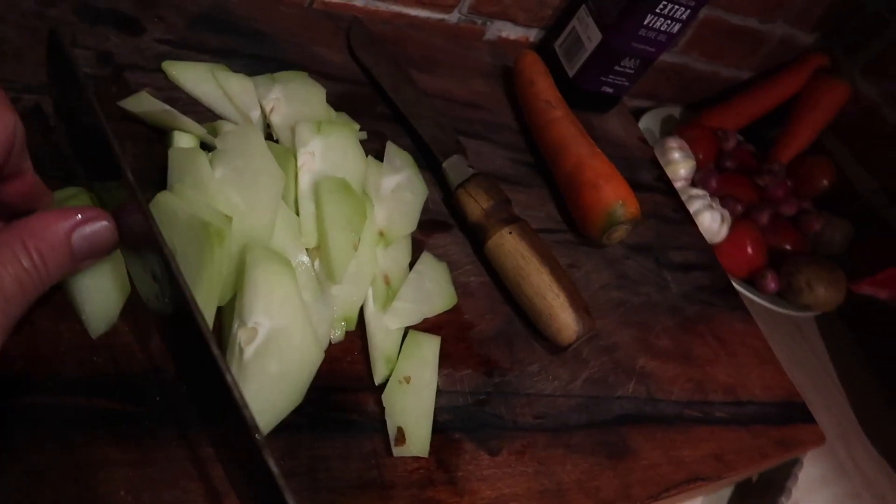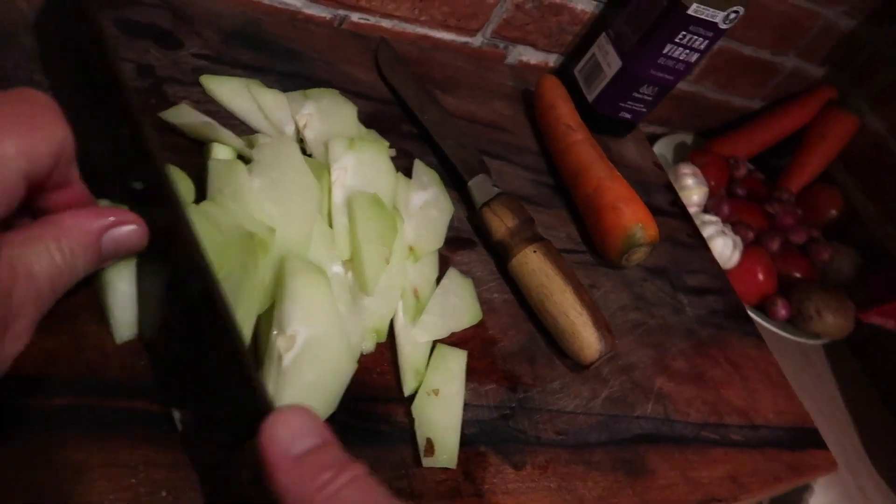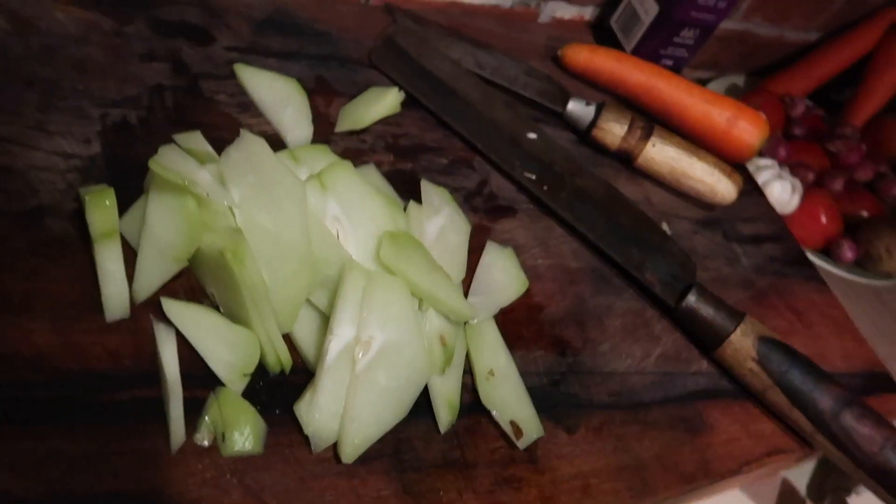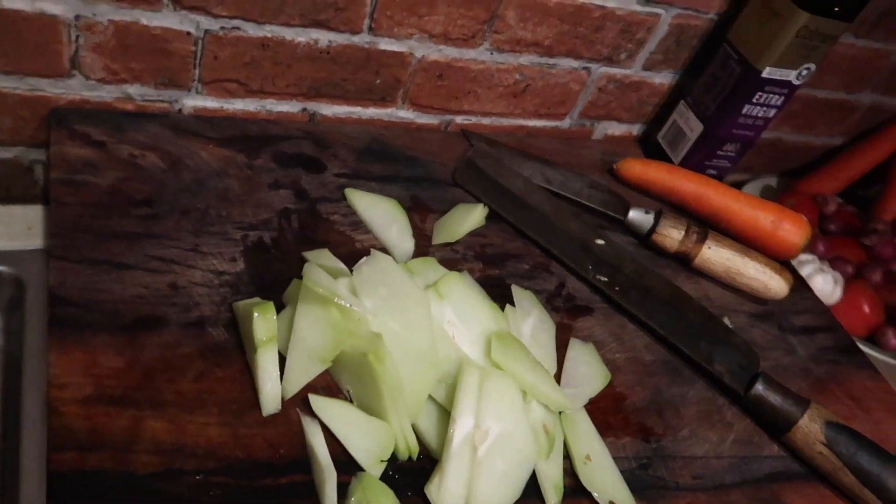I'm not trying to teach you how to cook. I'm just saying — that dude who came to me saying he couldn't cook, and now I've got people saying they just ate Subway — come on man, you can do better than that.